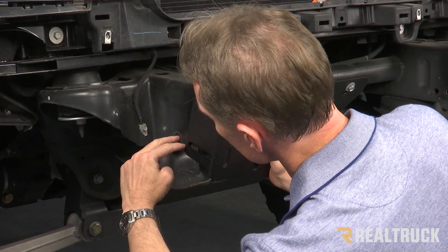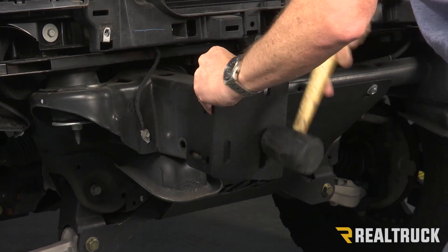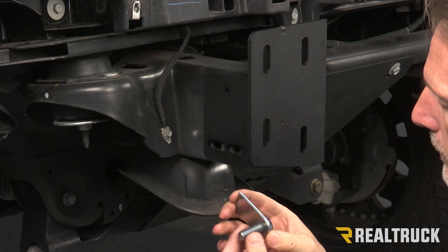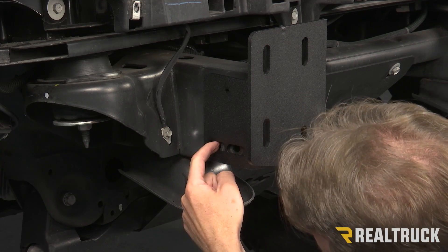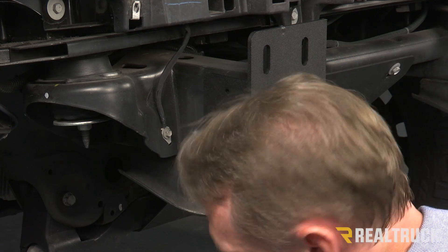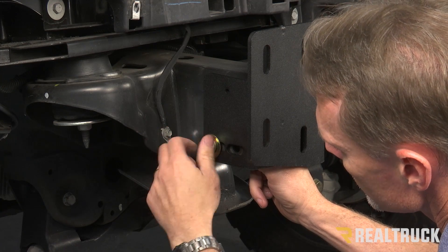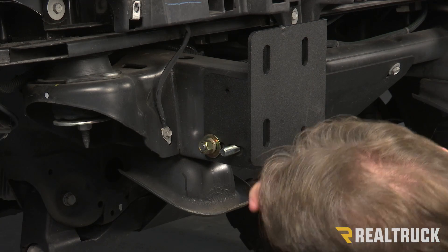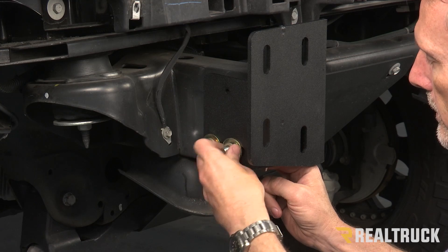We're going to line up these holes to the round holes on the frame. Next, we're going to take our bolt tabs and slide them into the frame. I've got this bolt tab facing into the frame because the bolt's going to come out here. Use a supplied flat washer, lock washer, and nut — get that finger tight. The next bolt tab is going to be facing out. Also flat washer, lock washer, and nut — get that finger tight as well.